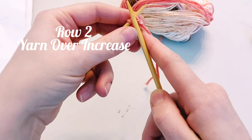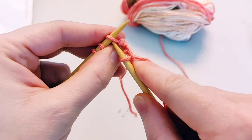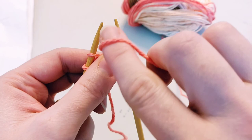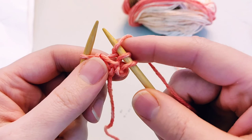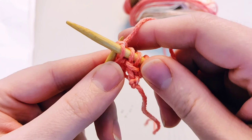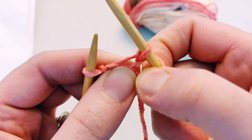Row two: we knit two. Now here comes that new technique, the yarn over. When you're holding the yarn in your right hand, you bring the yarn in between the needles as if you're getting ready to purl, but you don't purl. You hold the yarn in front and wrap it over the top of your working needle, then go into the next stitch to knit. You wrap it back over the working needle and just do a knit stitch.